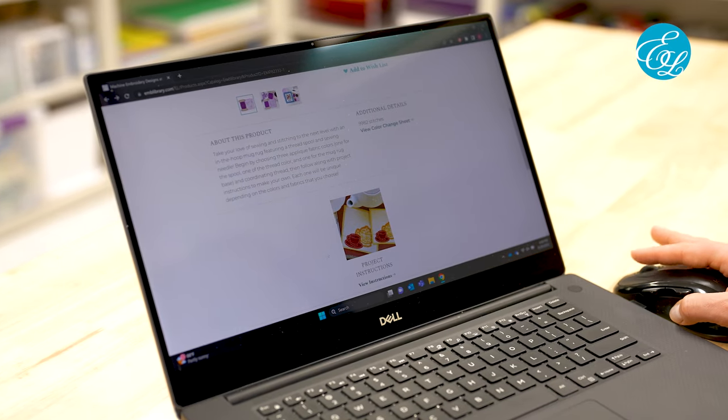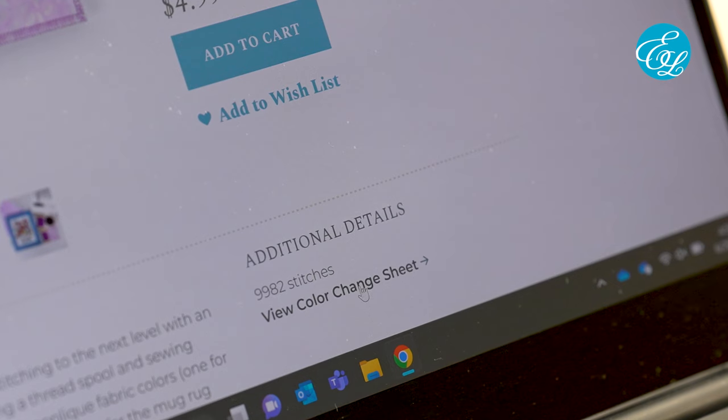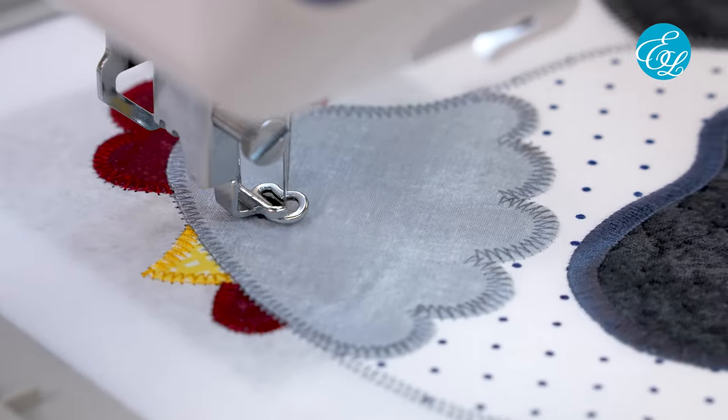No matter which of these designs you're stitching, you'll need two things before you get started. One is the project instructions that your design is linked to. The other is the color change sheet for that design. Those two things will give you the details to stitch out the specific design that you're working with. All right, let's get into it.